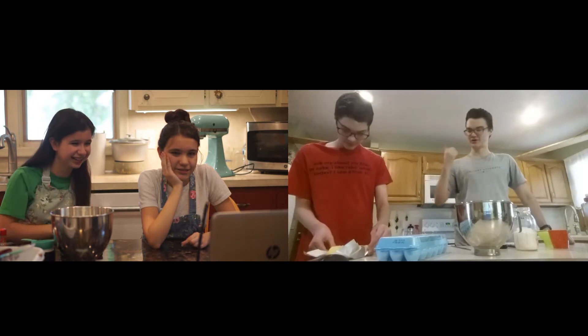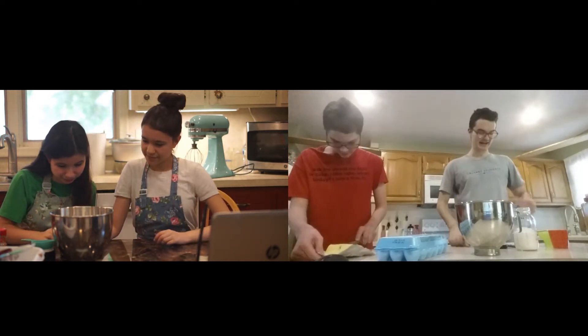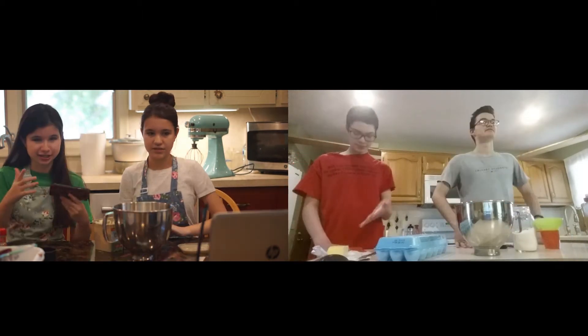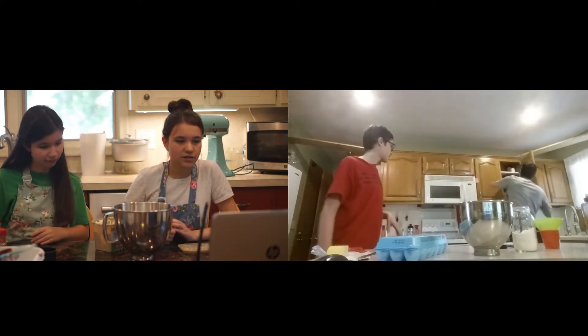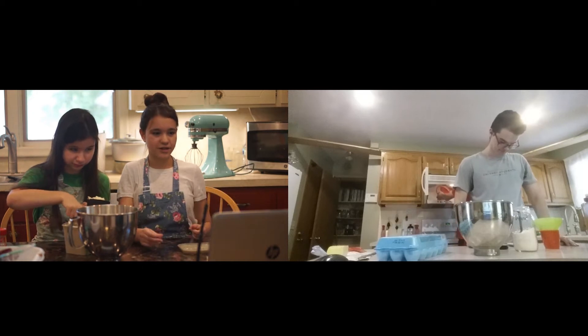We're just preheating to 350. Logan is getting half a cup of butter, and I'm pouring some super sweet stuff in — like a cup and a half, I think it is. Soften it. Since our butter isn't real butter, it's already soft. Get a bowl here quickly, so we're gonna cream a cup of butter right now. And I think they're doing their butter too.